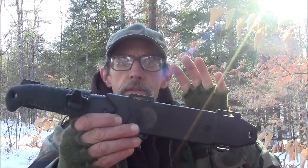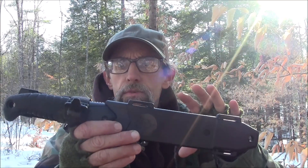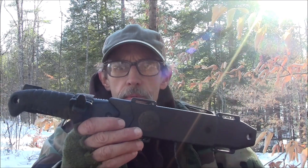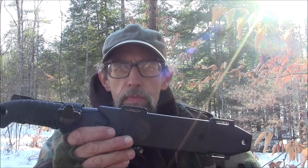Thank you very much to Reaper for sending me their Tack Bowie to test and review. I'll put the link in the description in case you want to check it out or maybe buy one for yourself. They're telling me they're giving our viewers a special discount, so I'll put the coupon code there as well.